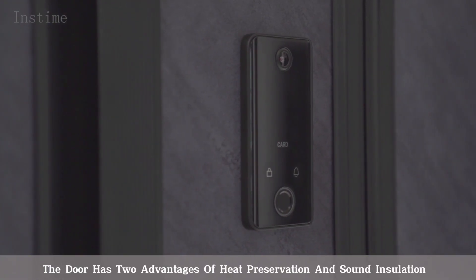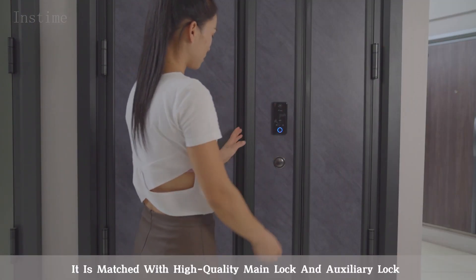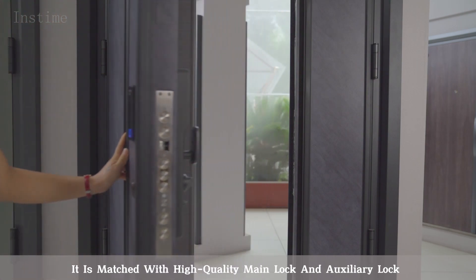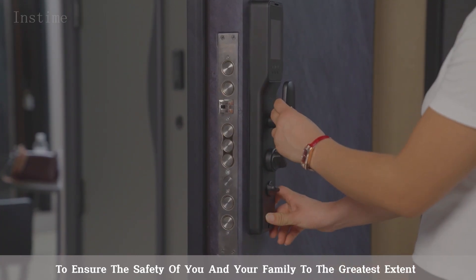The door has two advantages of heat preservation and sound insulation. It is matched with high-quality main lock and auxiliary lock to ensure the safety of you and your family to the greatest extent.